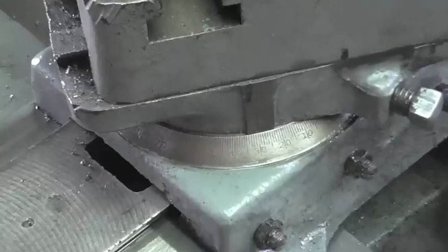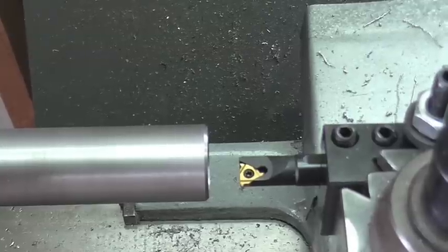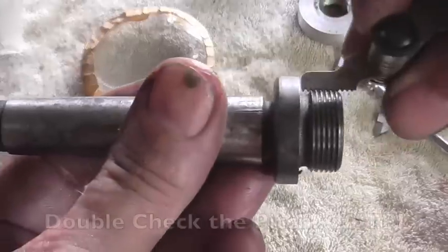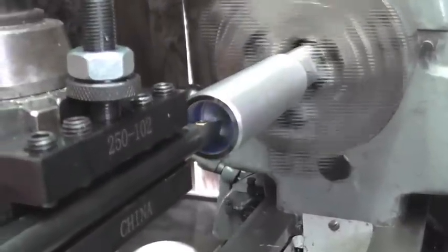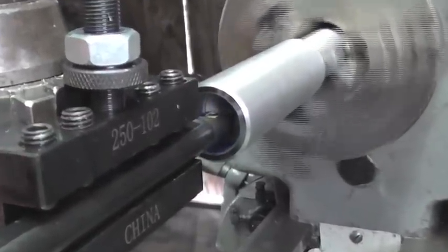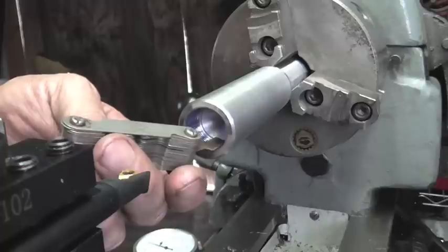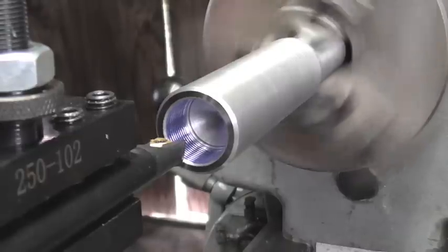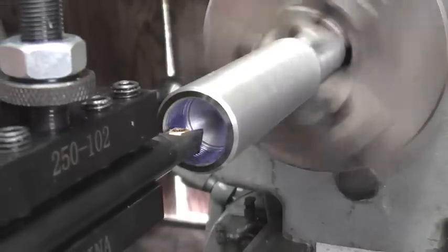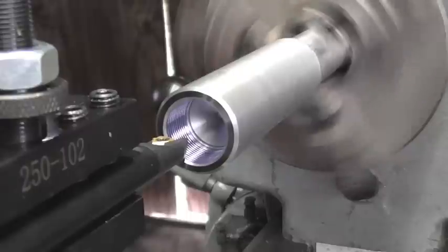Now I'll go ahead and get the lathe set up for threading and we'll try out the internal threading tool from Banggood.com to see how that does. During this operation the dial indicator holder from Banggood is letting me know exactly when to stop — as you can see, I'm stopping about 70 thousandths before crashing the tool.